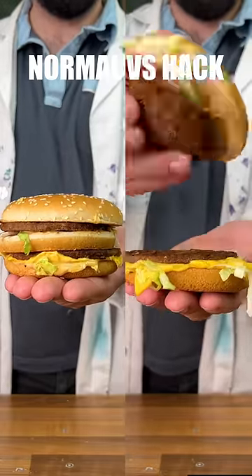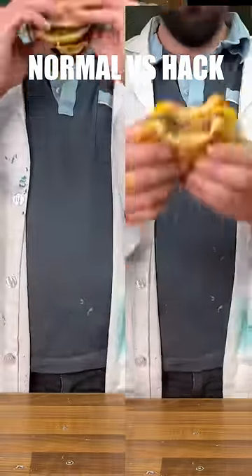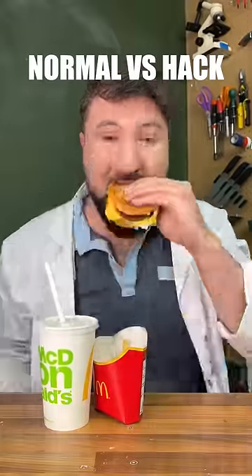And finally, for a better Big Mac hack, if you take the top bun off and flip the patty in the middle, you get a much less dry Big Mac. So hack wins that one. Very cool. Yum, yum.